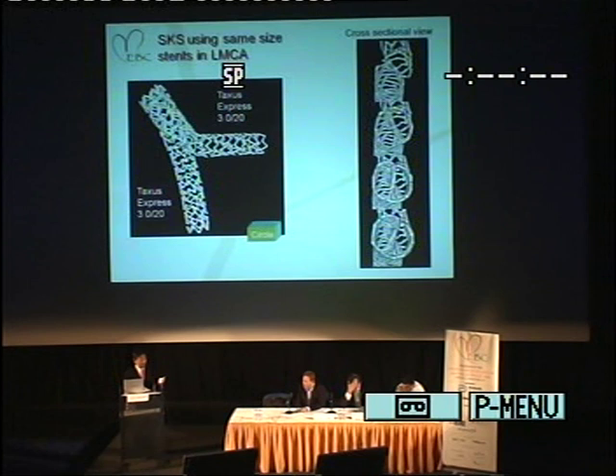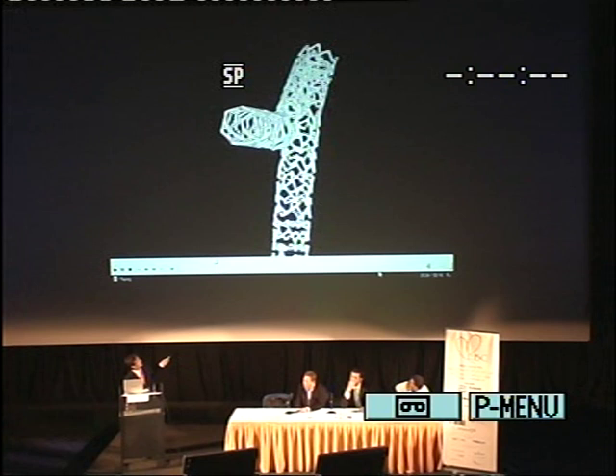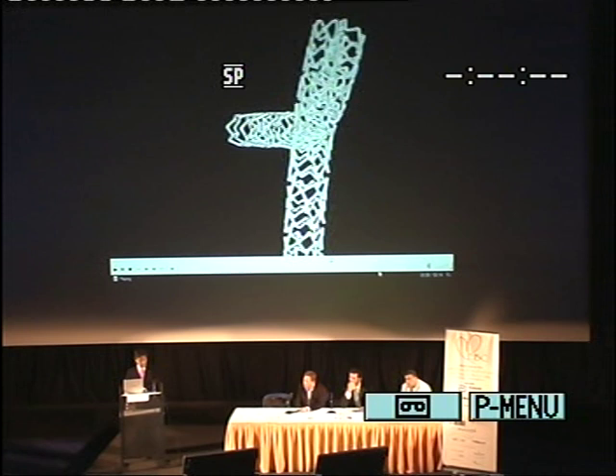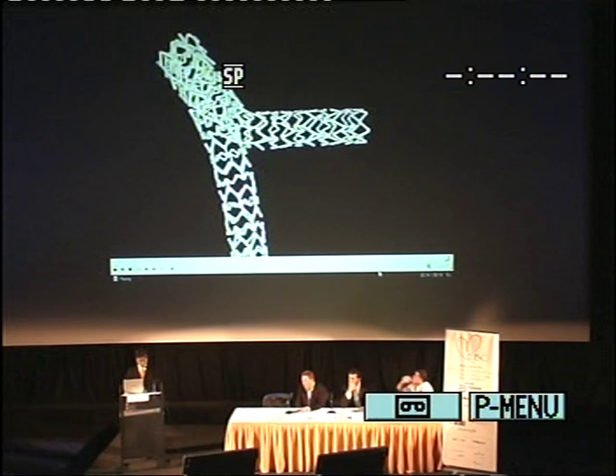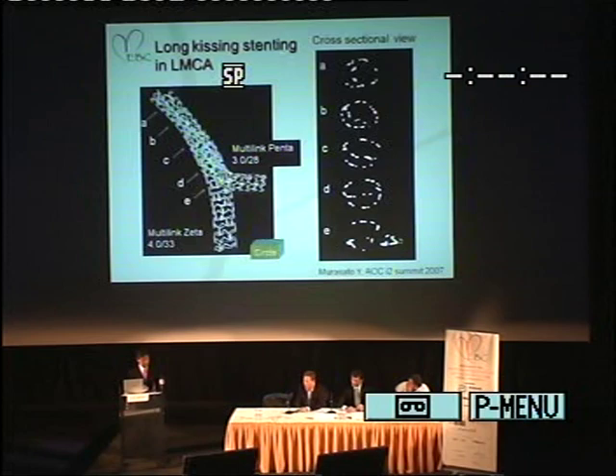This is the SKS using the same-size stents in the LMCA model. There is no compression of the LCX stent. The red line and the blue line indicate LCX and LAD stents. The same-size expansion of the two stents led to a half-moon shape. This is the case of long-kissing stenting.